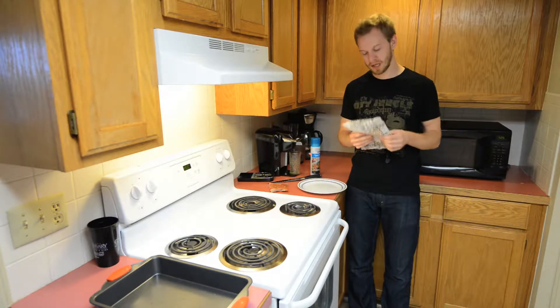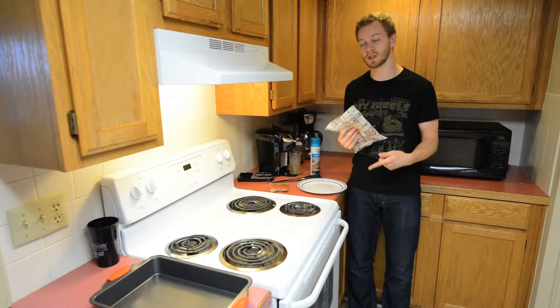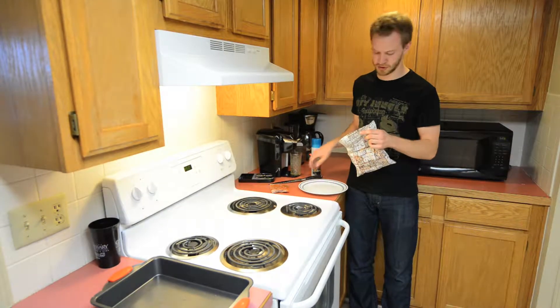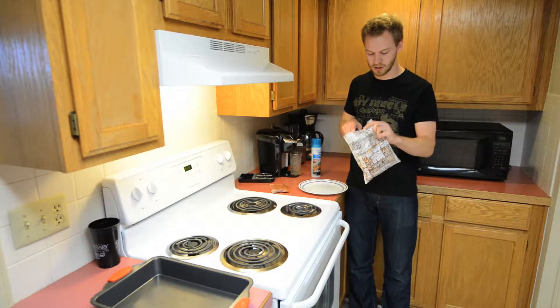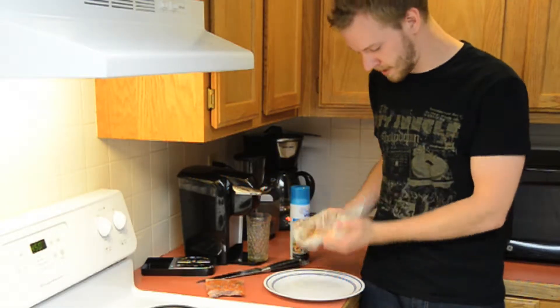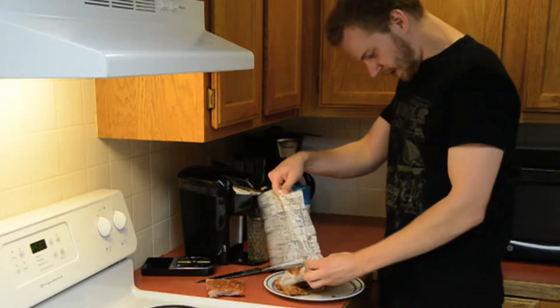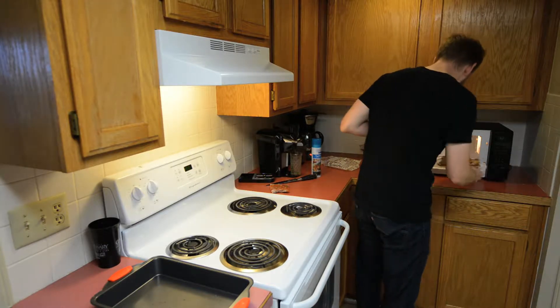We're going to do micro baking, which is where we get things started in the microwave and then move it to the oven so that they get crispy — something a microwave is not going to do — but it's also going to help you save some time. Let's go ahead and open this pack up, pour it out on our microwave-safe plate, and put them in the microwave for two minutes.